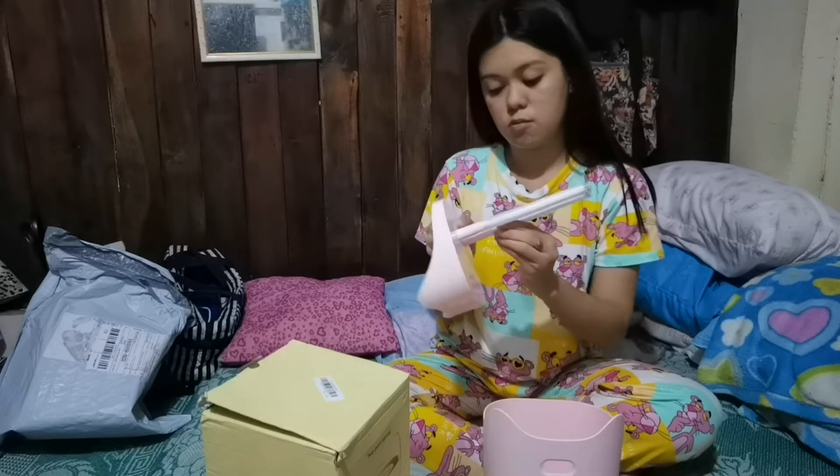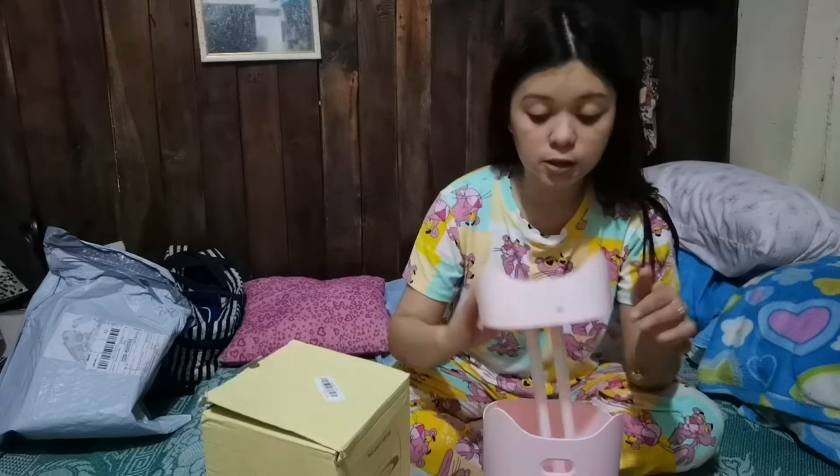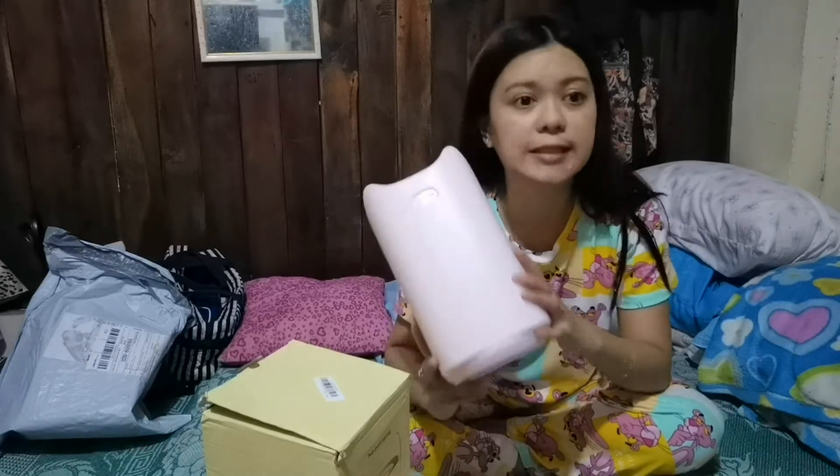So ika-test natin itong product. Then mag-review ako ulit after 1 to 2 weeks siguro kung worth it ba sa 599 pesos na bili ko.